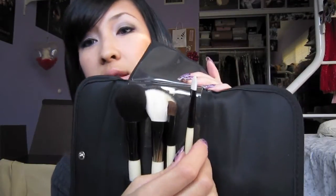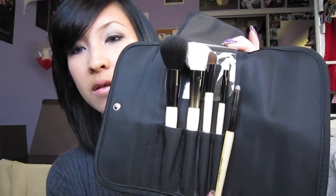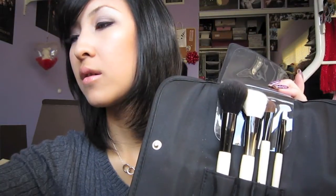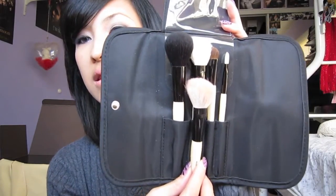It comes with an eyeliner brush, an eyeshadow brush, a blush brush, and a face brush. I have plenty of Essence of Beauty brushes and they're all kind of small, so I got this because these are the full size brushes with longer handles — and that's just a comparison. They are larger than the brushes they sell individually. This is the same blush brush, and that's how much shorter it is than this full size. I do like the longer handles.